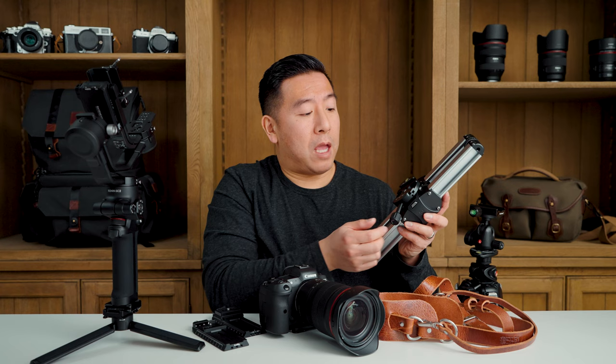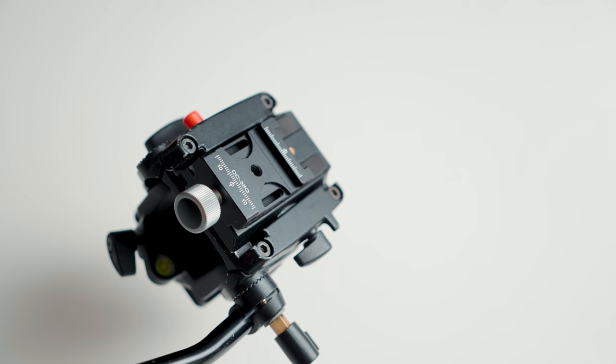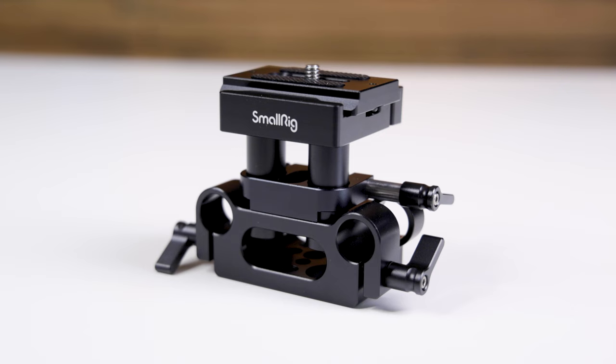Next up on your slider, add another quick release plate to the bottom and another base adapter on top. Again, I'd suggest something with a longer thumb screw tightening knob. Then for your video head, add a quick release adapter to the bottom and another base adapter to the top, on top of the actual Manfrotto quick release plate. Now you can quickly mount and unmount your video head, and if you have a camera rig such as this one, it already has an ARCA Swiss quick release built into the riser.